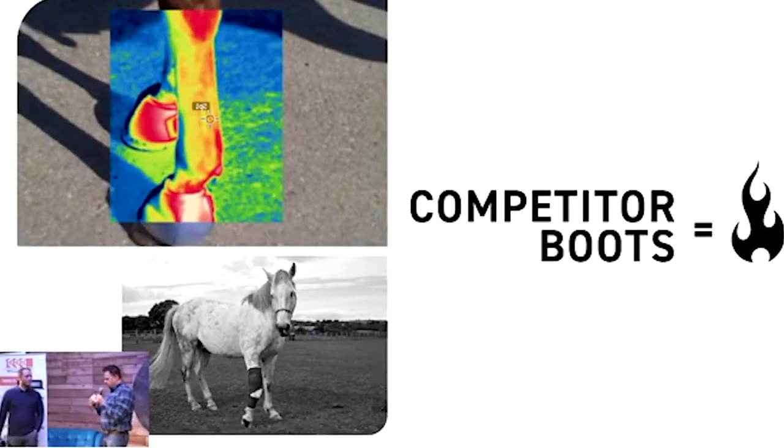The traditional horse boots have one major problem: they trap heat inside of the horse's leg. They essentially cook the horse's tendons while we're riding them or during competition. This has been substantiated by equine medical studies, and it's common knowledge in the horse industry that you just don't leave horse boots on longer than you have to because of this damage.